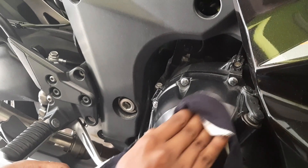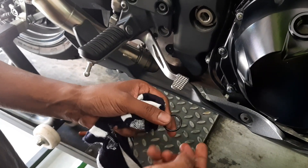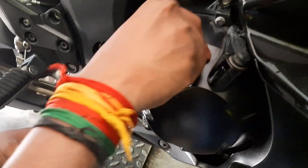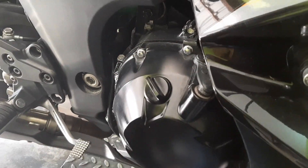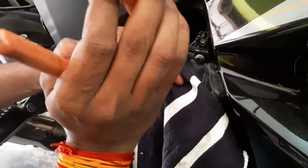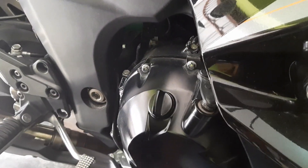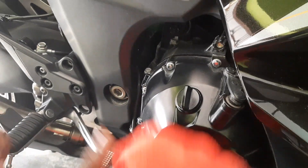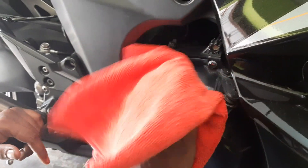Now we are putting in the oil cap after cleaning the o-ring and cap. It is plastic, so make sure you tighten it to the needle level, not to maximum. Great job done.